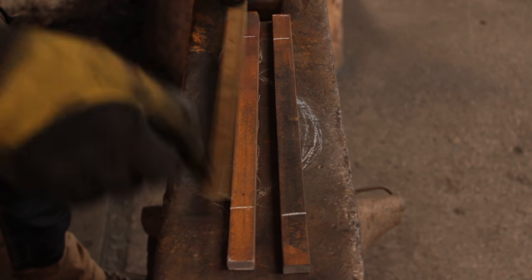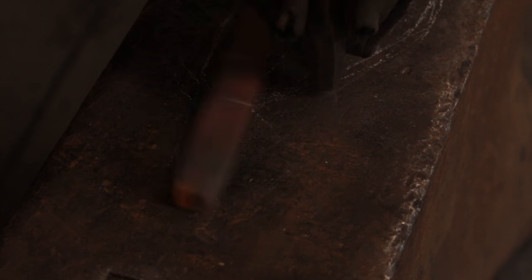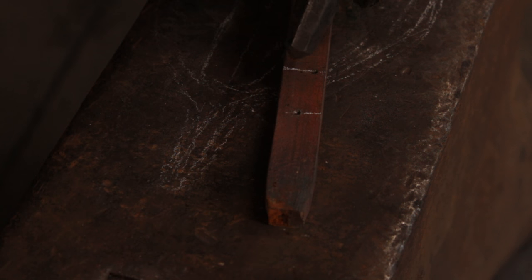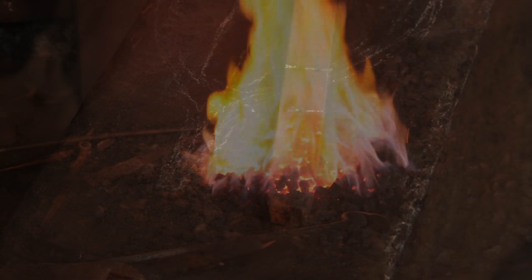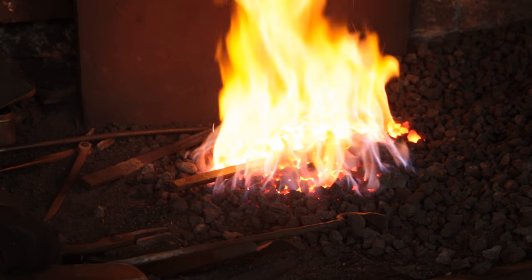I will measure two inches down from either end and then measure down a further one inch to mark the start of the fullering. Center dot the end, and then I will center dot roughly at a third from each edge — so I'll have two center dots — and that will mark where the fullering starts and ends. At that stage I will stick it in the fire.